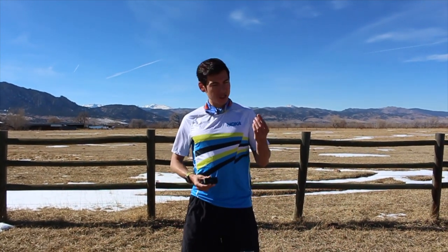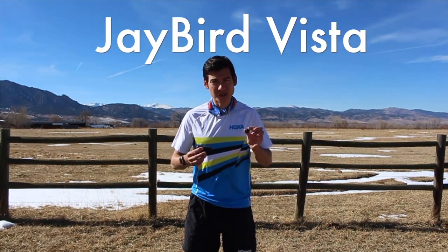And full disclosure, this video is sponsored by Jaybird. They make these wireless headphones — this is the Jaybird Vista model.